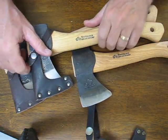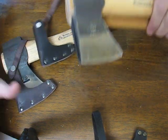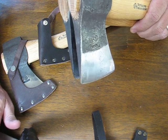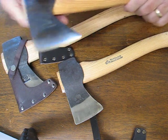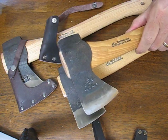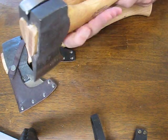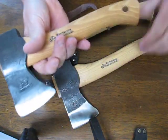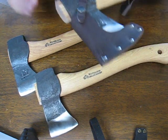The main differences between these axes are that the wildlife hatchet has the exact same head as the small hatchet. The only real difference is the handle length — the wildlife model measures twelve and a half inches overall, versus ten and a half inches overall on the small axe model.